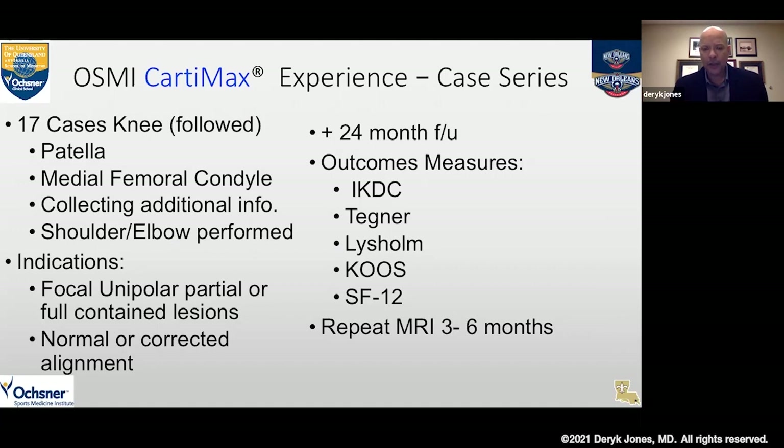We looked at these patients for 24 months using outcome measures including IKDC, Tegner, Lysholm, and KOOS, to assess these patients. We also did repeat MRIs at three and six months using MOCART scores. Those results are coming out as we speak.